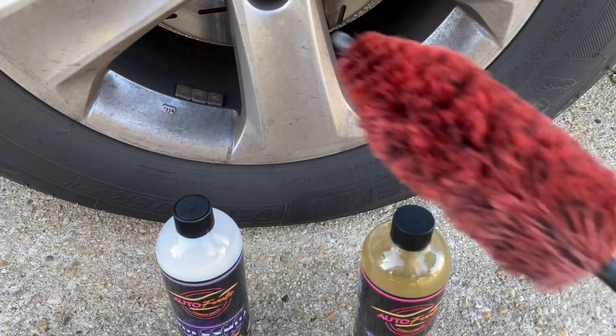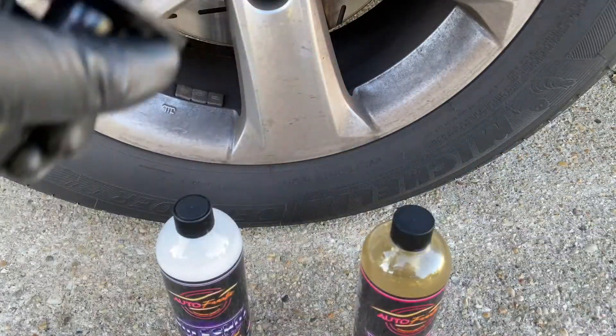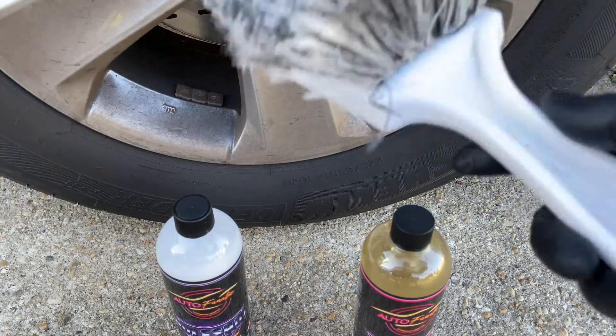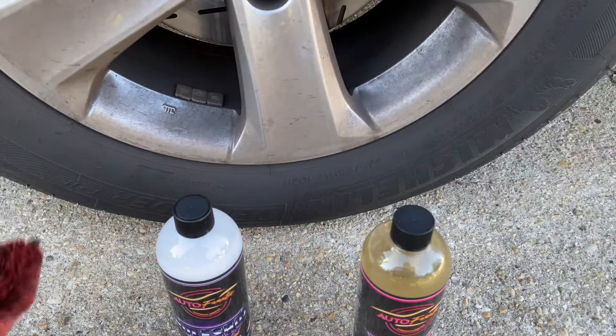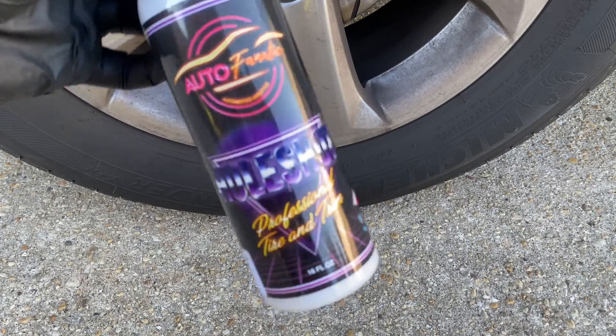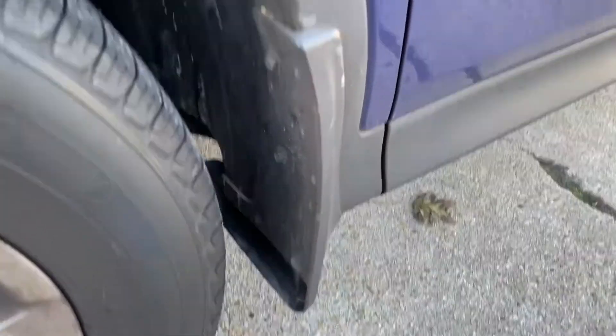What I do is use my Speedmaster Jr — spray the whole wheel and coat it really well, then go in and get the barrel of the wheel. I use a boar's head brush to do the face of the wheel. In case you're wondering what this other brush is — it's a Whole Shot Professional tire and trim brush, basically meant for doing tires and plastic trim.